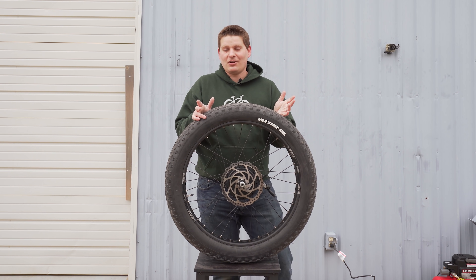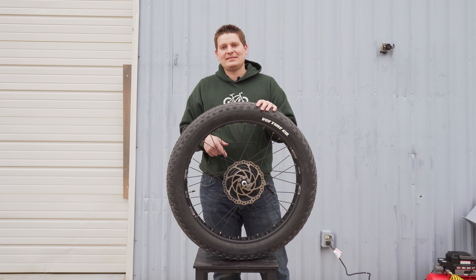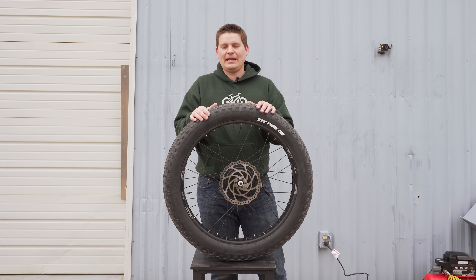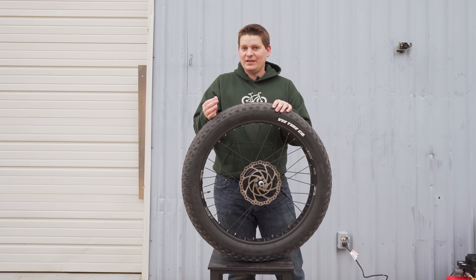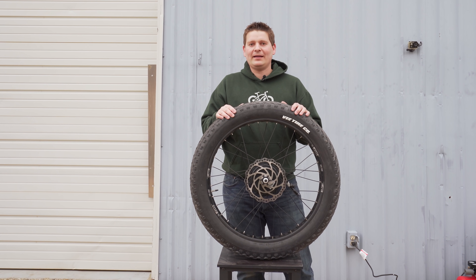The other types of flats typically come from thorns, nails, and screws. A tubeless setup isn't going to prevent everything, but it does help against thorns. One of the things you need in a tubeless setup is a little bit of sealant. That keeps any tiny air gaps sealed up. It also doubles as flat protection — if you get a thorn in the tire and remove it, the sealant inside the tire will plug that hole and seal it back up, keeping most of your air inside where it belongs.